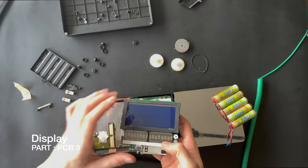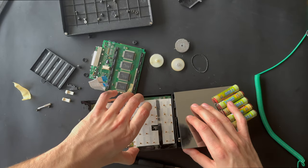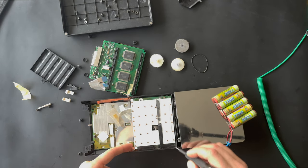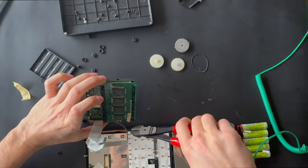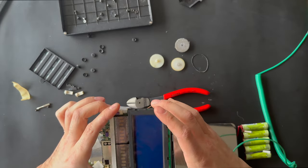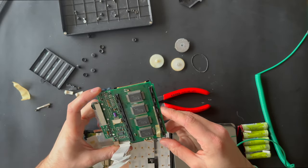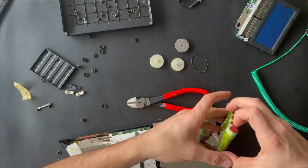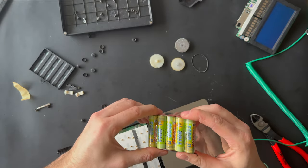This is the display part with the numbers and connections, and this is the keyboard. We're going to put it right here. We're also going to disconnect the battery — this is the cheap, custom-made battery.